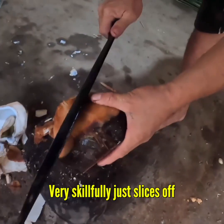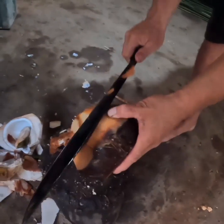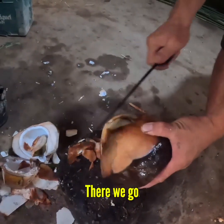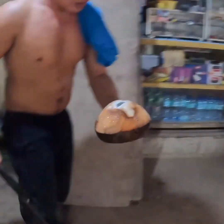And then very skillfully just slices off only the top bits. See how easily that just slices it off. There we go, and he just gets to the top — boom. So easy. He makes it look easy, but I bet that's hard.